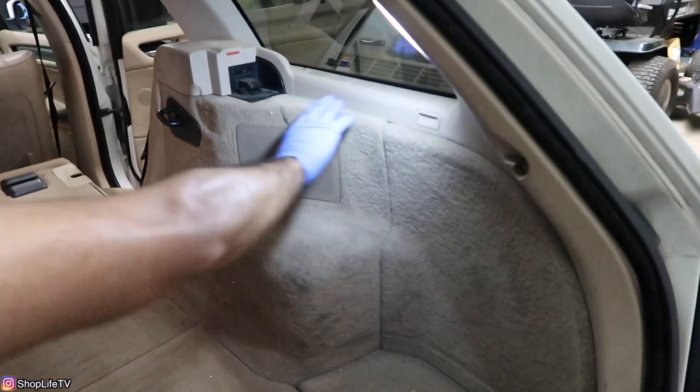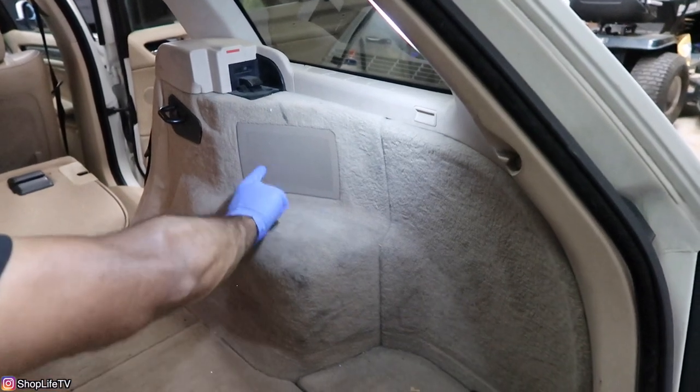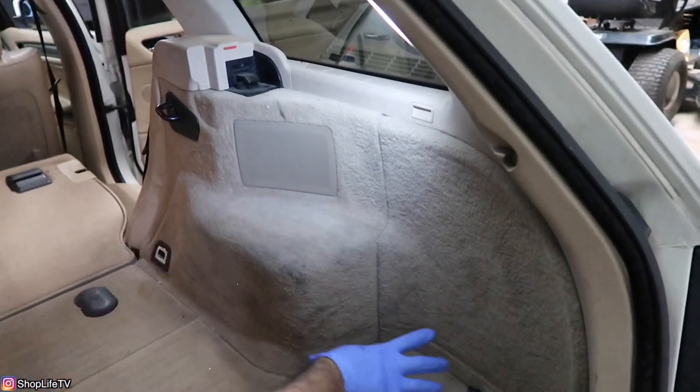If you have a coupe or a sedan, your speakers are going to be underneath the rear shelf where you can just lift up the grills and get access. For the wagon, we've never filmed this before, so we're going to show how to do it here. The wagon is a lot more involved to get to the speaker — it's also the same process if you were going to change your rear shocks. You have to remove all of the back section plastics to get access to the speaker inside.